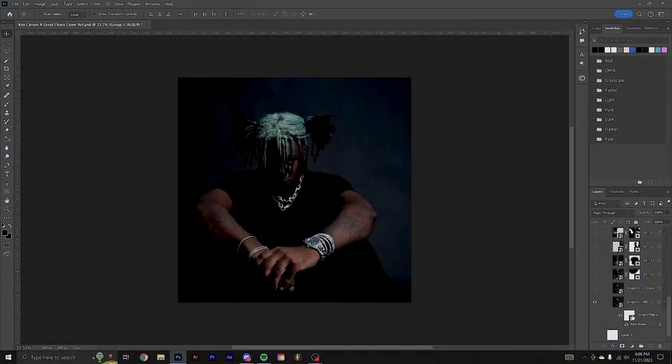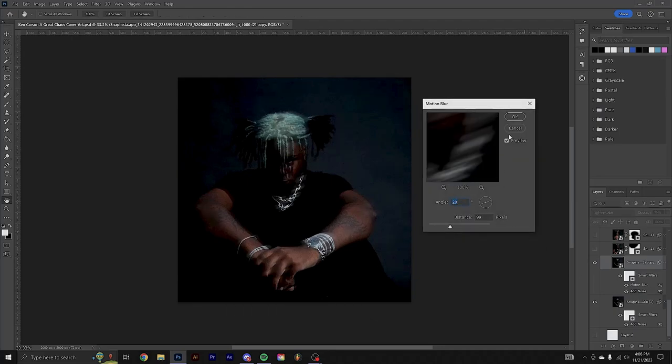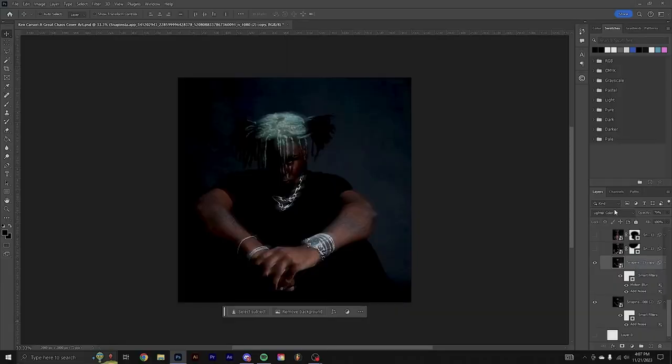The first thing I did was grab this picture off of Ken's Instagram and added some noise to it. Then I duplicated that picture and added a little bit of motion blur — just play around with what looks good — and then set it to lighter color. I also dropped the opacity a little bit because up around his hair it was a little too much.